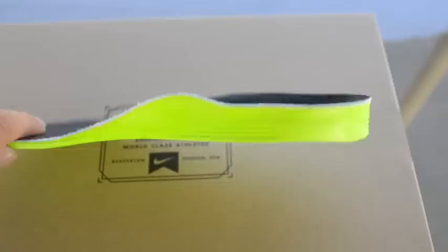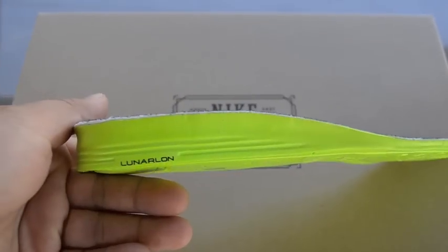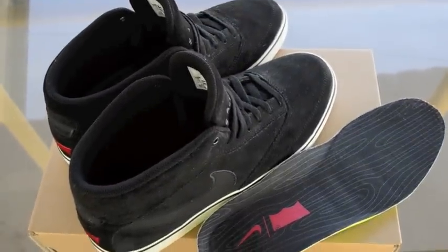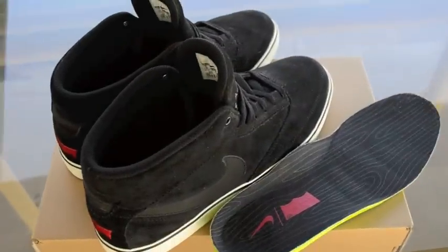So yeah, pretty cool. Lunarlon insoles, pretty comfortable. These are pretty nice, nice and simple. I'm actually waiting for the dunks. Alright you guys, comment, subscribe, and like. Peace.